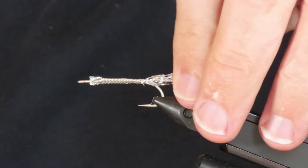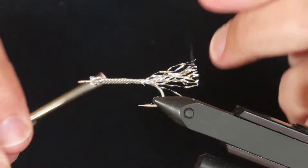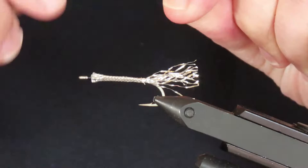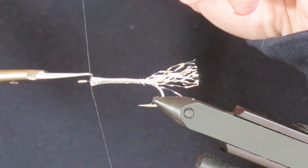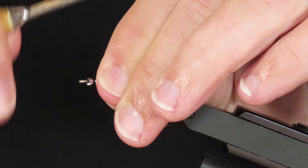Now I'm going to attach some black 6-0 thread right behind the eye. Then I'm going to use that thread to bind down all the strands of Mylar at the front to tidy up that front end.